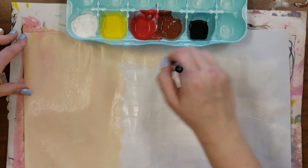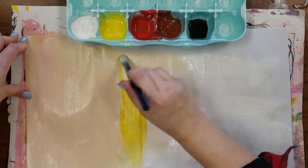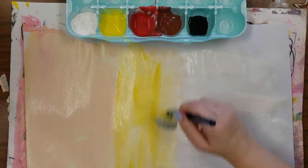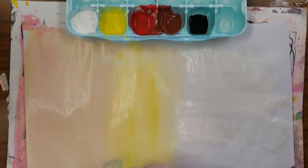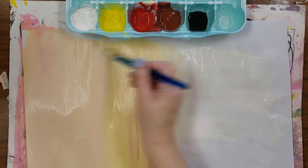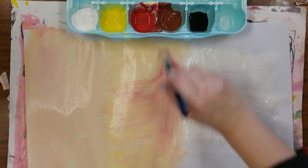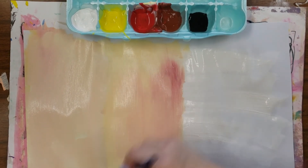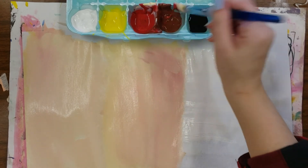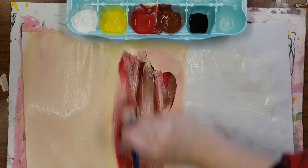Now we're taking that peach and making it into a tan. So again, you have white on your paper — add yellow, a touch of red, mix it in — and you want to do lots of brushing so you get it all blended. Then to make it tan, you add brown.